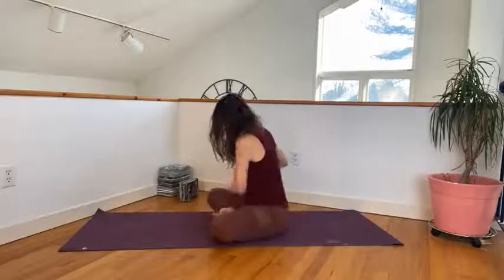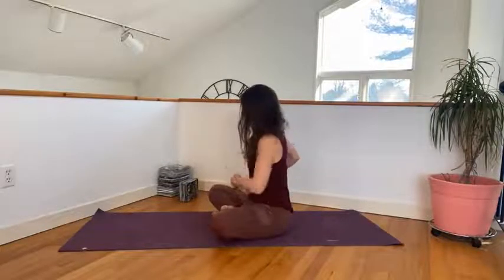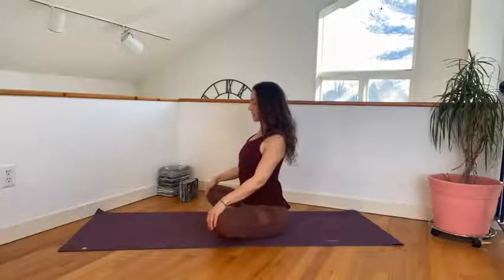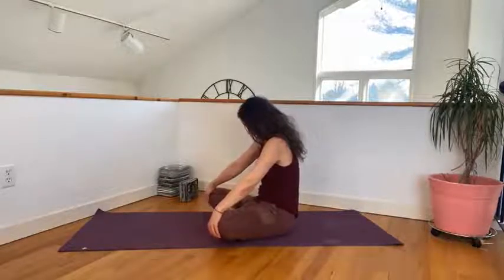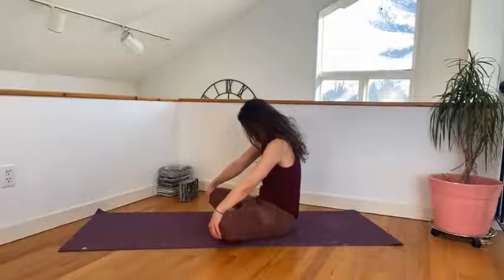We're going to do a seated cat-cow here. You can remain in easy pose and bring your hands to the top of your knees. We're going to inhale, lift the chest up as we pull the shoulders back. I'll just turn to the side so you can see me. We're going to lift the chest and roll the shoulders back, creating just a slight backbend. And then we're going to exhale, tuck the chin to the chest as we round the spine.